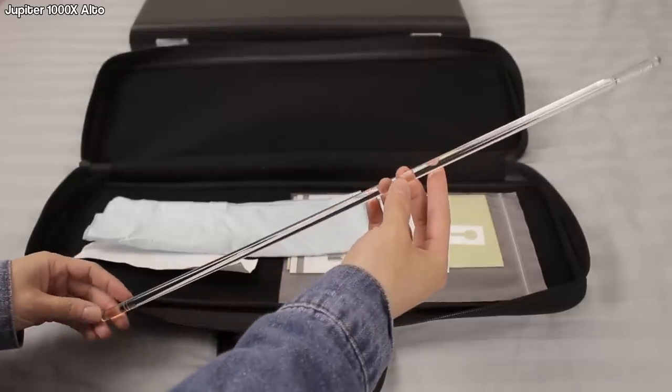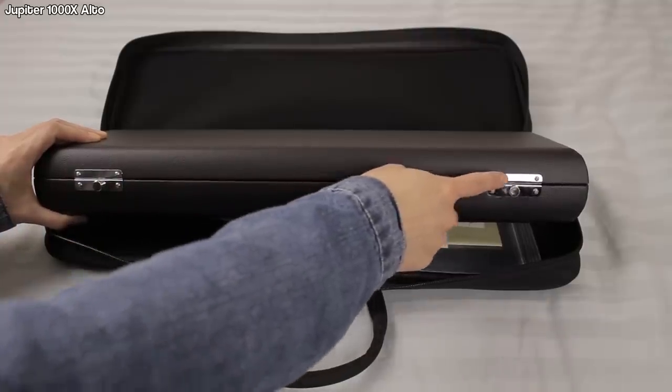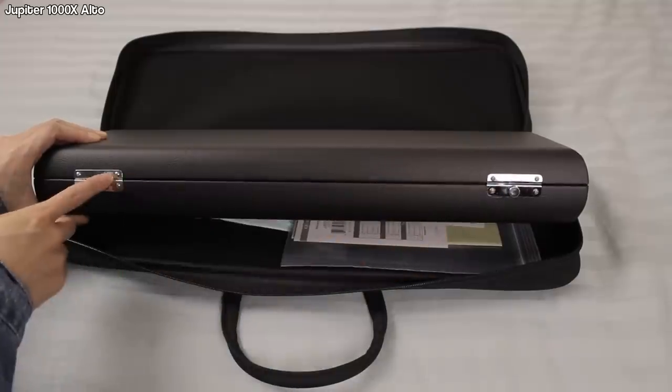My first impressions opening this up: the cleaning rod is clear — I've never seen a clear plastic one before, it just looks really cool. The logo is on the top and bottom of the case. Normally I'm used to a case having a rounded side and a flat side, but it's flat on both sides here, so just make sure the buttons are on the bottom half. I'm going to do this review on the curved head joint simply because it's more comfortable for me, though I didn't have too much problem holding up the straight head joint either.